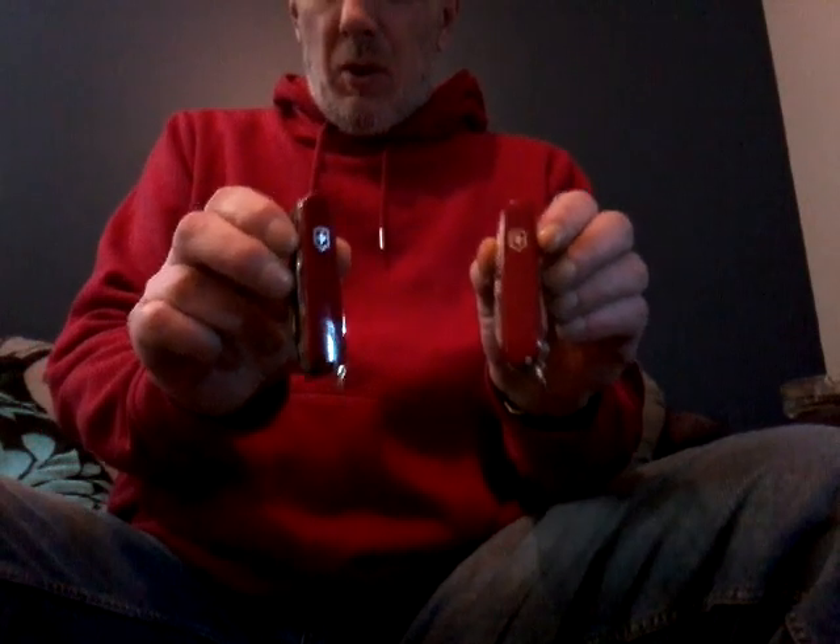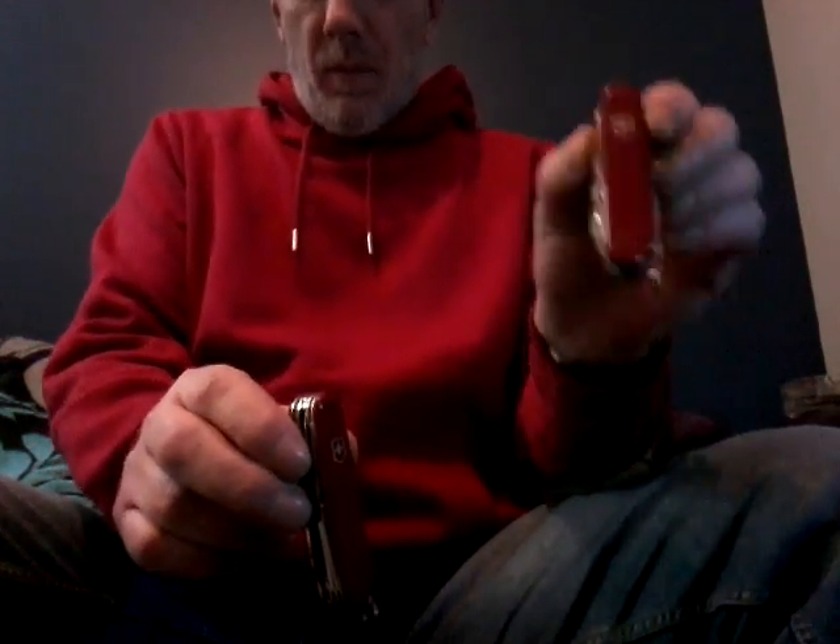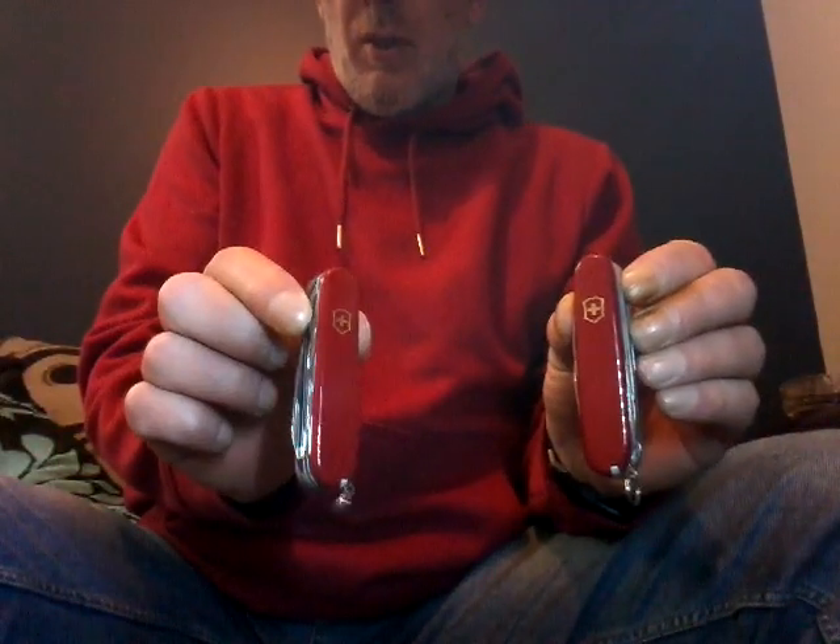Hello everybody. This is a continuation of the last video. I just thought I'd give you a side-by-side view of the Field Master and the Huntsman.